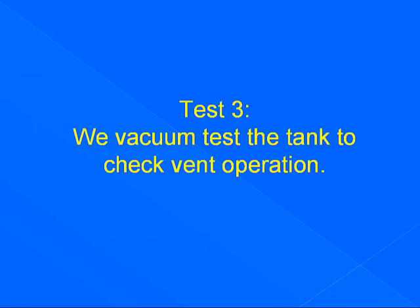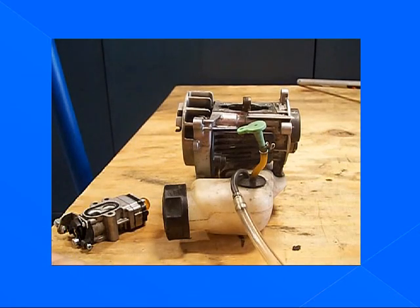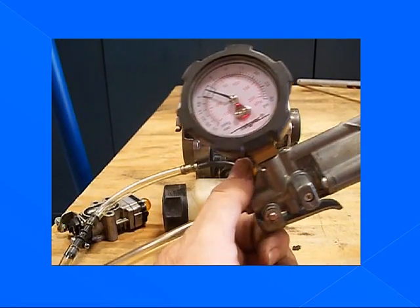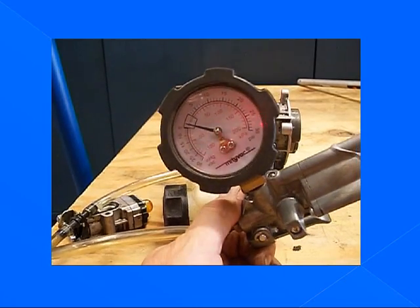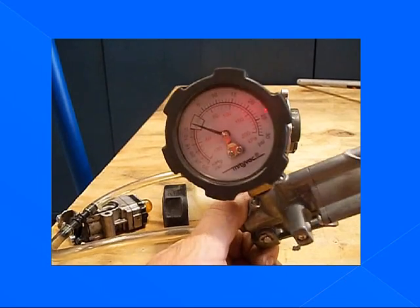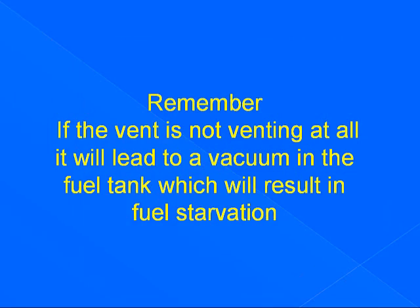Test three: we vacuum test the tank to check vent operation. Make sure our cap is closed. Our pump is set to vacuum, and we hit it a few strokes. Notice the needle move, but it drops right back. So it is working correctly. If you get your ear close enough, you can hear the vent pulling air — it will whistle. Remember, if the vent is not working at all, it will lead to a vacuum in the fuel tank, which will result in fuel starvation.